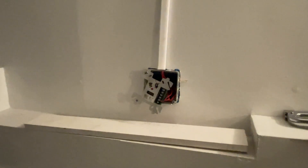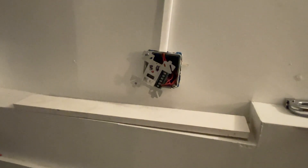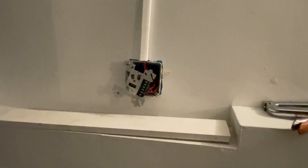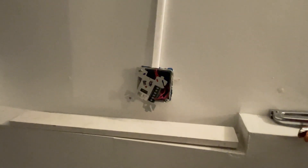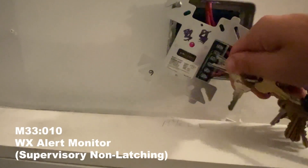Next we will be testing the loft ham shack smoke detector. Then we'll be testing this future-use monitor module, which is configured as a non-latching device. A weather radio will eventually connect to this, and when activated with a weather warning, this is what will happen.